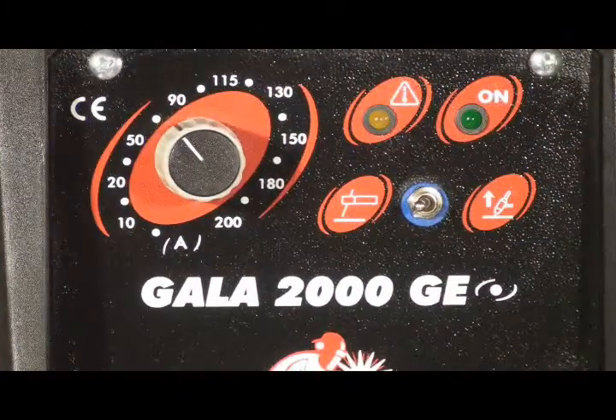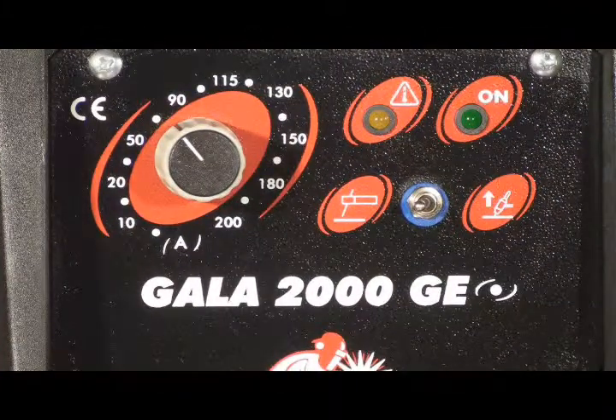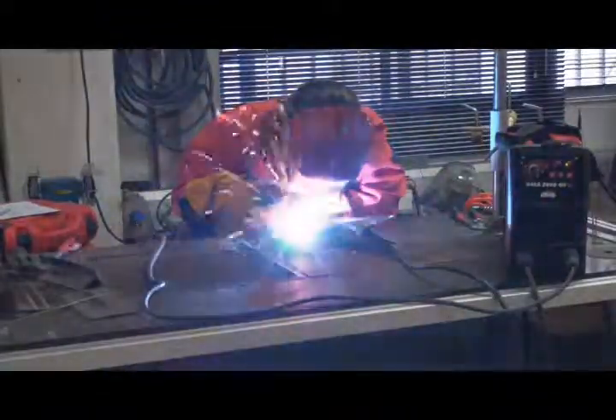Pipe welding, metal construction, maintenance services, and agricultural machinery repair are some of the sectors where the GALA 2000 has an optimal result.